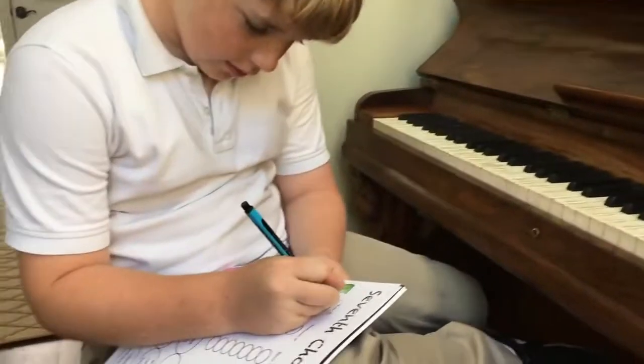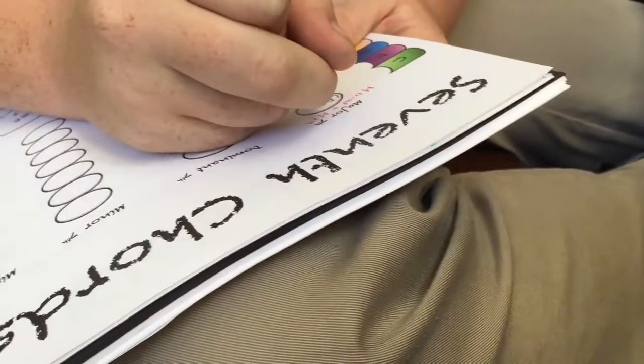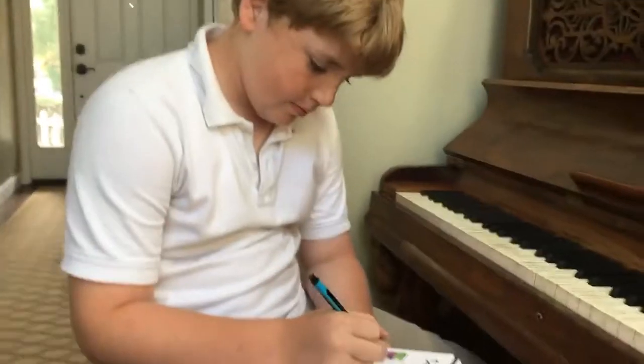What are we writing in? A C. C major 7. We're fitting them all in G and B, because we need a major triad and then a major 7.